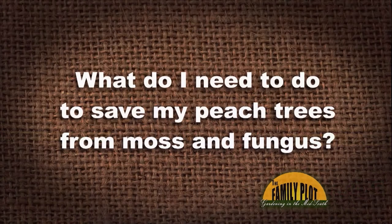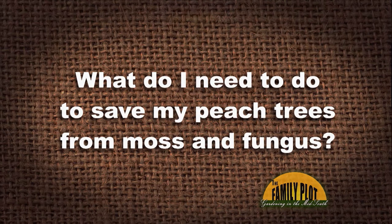Tree fungus and moss is growing on my peach trees. It is killing my trees and all of my peaches are brown rotting. What do I need to do to save my peach trees? This is Doug. We've got a lot of things going on here — tree fungus, moss, brown rotting, which you always tell us happens to peaches. Bless your heart, you got peach trees.